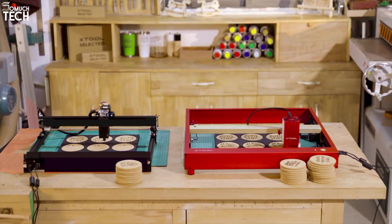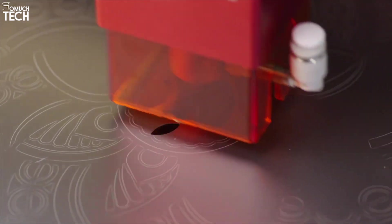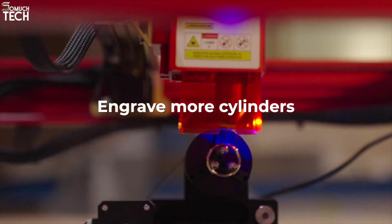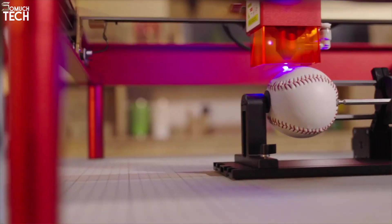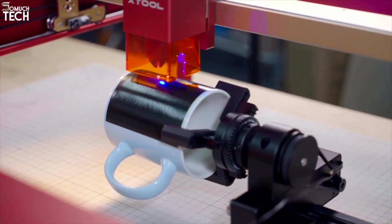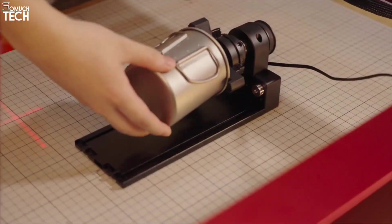Whether you're working on hardwood signs, custom phone cases, stainless steel tags, or photo engravings on glass, this machine delivers crisp, professional-looking output. It's also highly upgradable — you can add a rotary roller for engraving mugs, tumblers, or rings, and there's even an infrared module option for engraving on metals without coating. The XTool Creative Space software is free, easy to use, and integrates well with other tools like Lightburn, giving you total creative control.